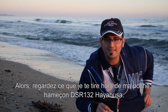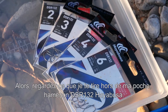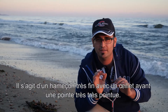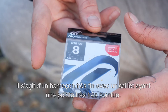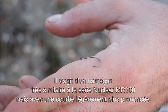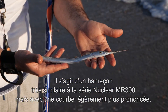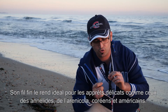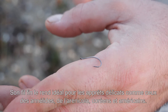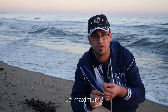Guardate cosa vi tiro fuori dalla manica: Amo DSR 132 Aya Busa. È un amo sottilissimo, con occhiello, dalla punta molto affilata. È un amo molto simile alla serie Nuclear MR300, ma con una curva leggermente più accentuata. Il suo filo così sottile lo rende ideale per inneschi delicati, come quelli degli anelli di arenicola, coreano e americano.